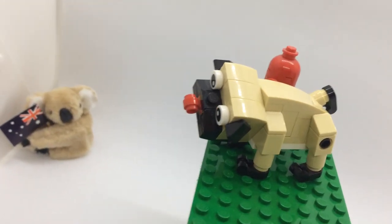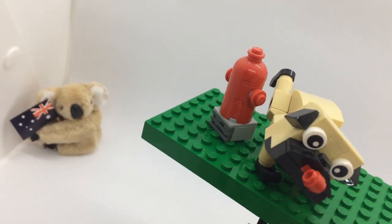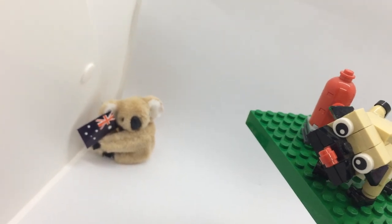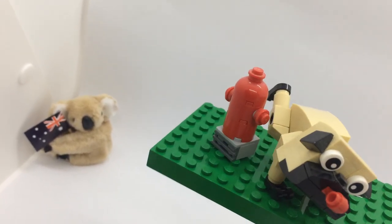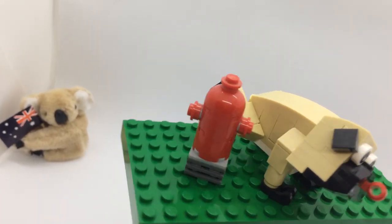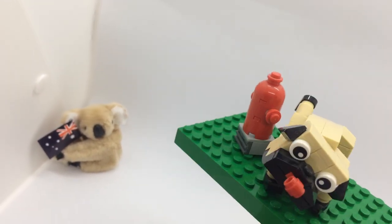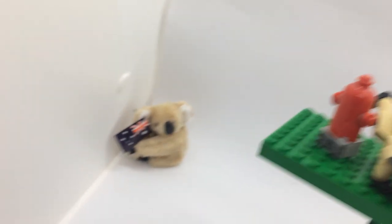Let's see if we can do a koala from this thing next time. Anyway, that's it — that's the pug. Really nice set, well recommended, very cheap. Have a nice koala day!